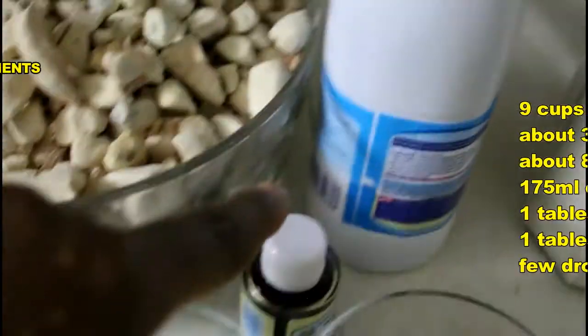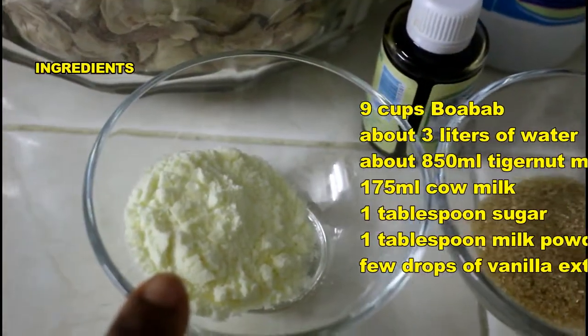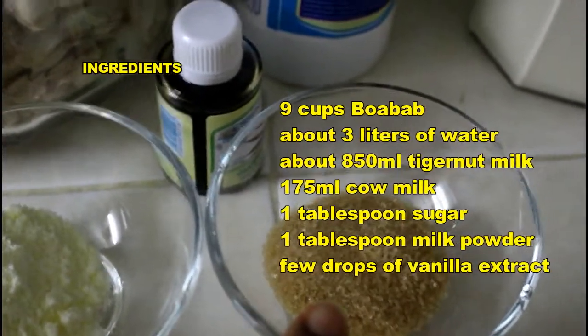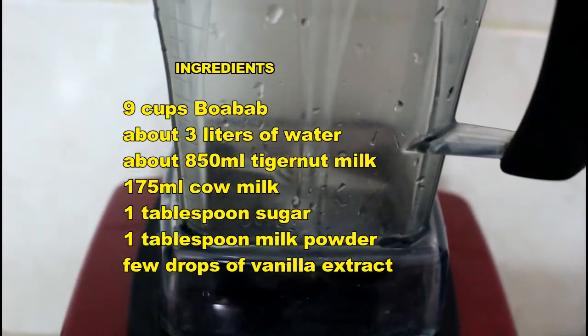We'll also need some cow milk, a little bit of vanilla, a little bit of powdered milk, brown sugar, and some tiger nut milk. This is how I made my tiger nut milk.